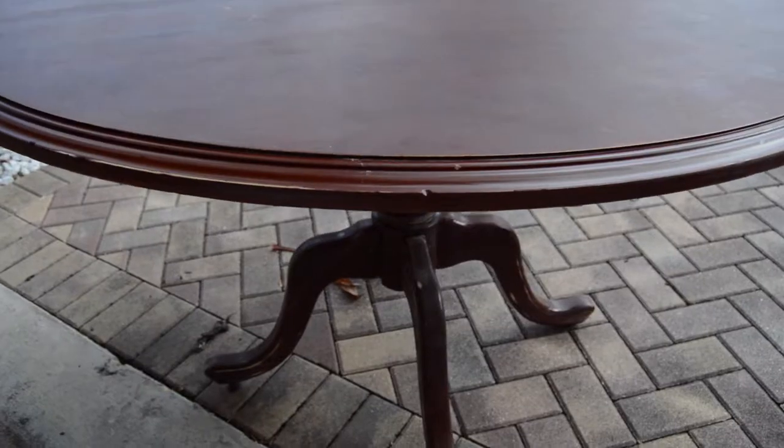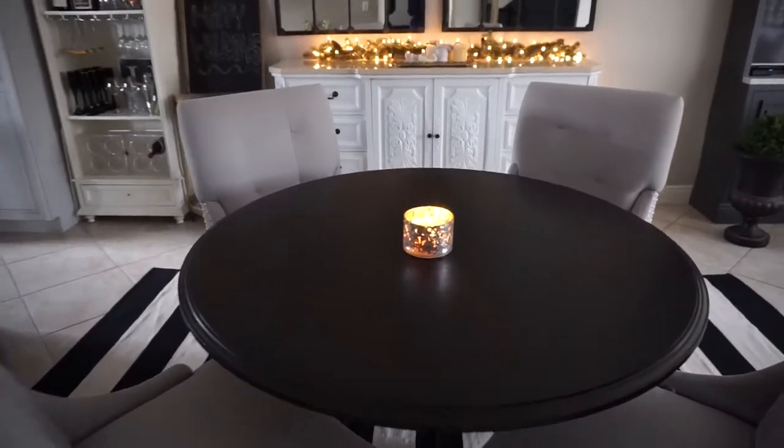Hi guys, welcome back. This is one of my favorite Look for Less projects. I took it from cherry wood and stained it to this black color. I did it all for under $30, so I like that.